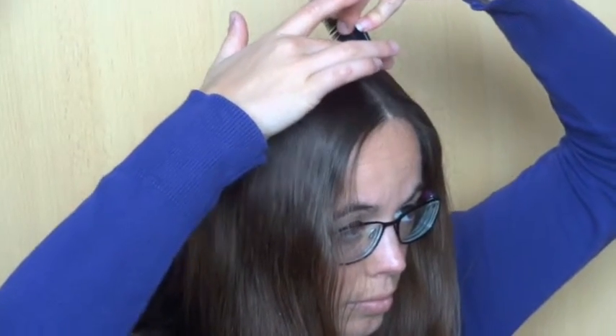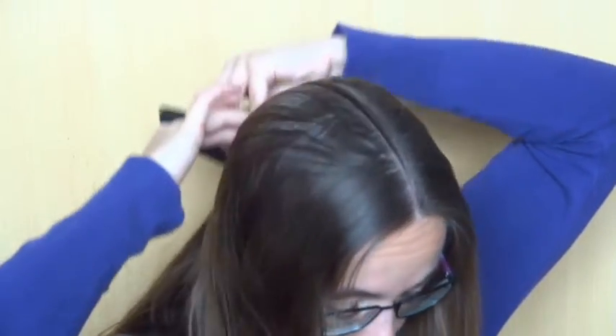Start by parting the hair down the middle. To make it easier, you can put an elastic around one half.